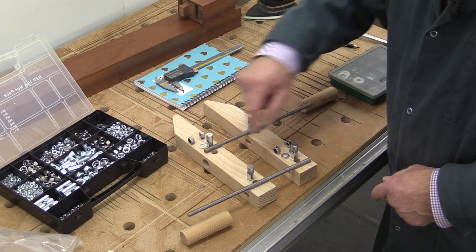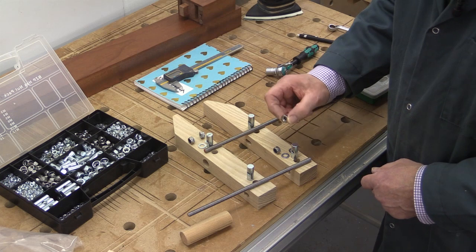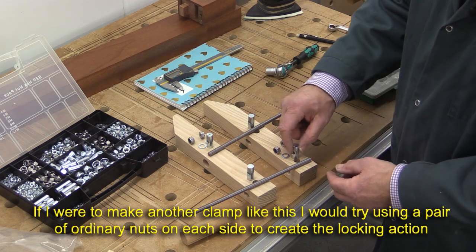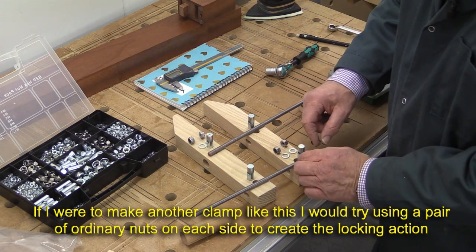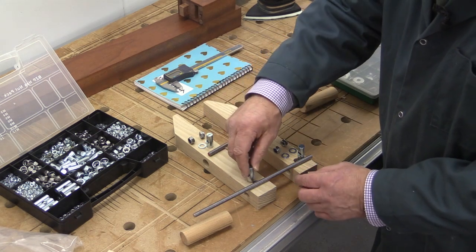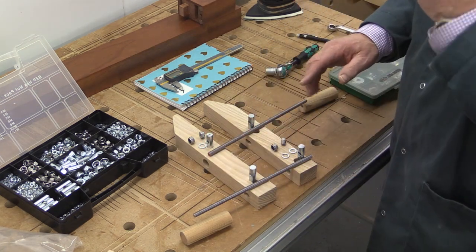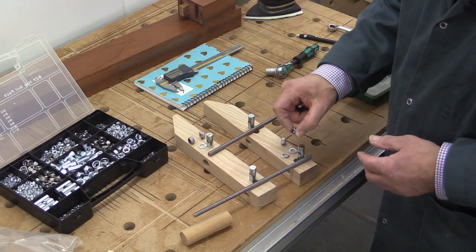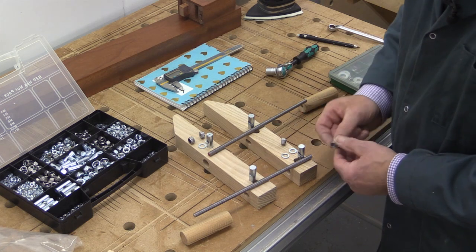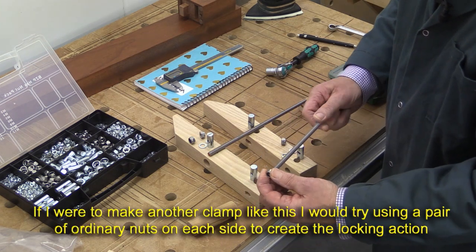For the two rods at the ends, we're going to have a locking mechanism using a pair of nylock nuts and a pair of washers, so that effectively traps one end of the bar while allowing the other end to go up and down through the thread, bringing the jaw with it. The nylock nut can't be threaded nylon-side first, so it's got to go on from the other end. This is the first job to do.